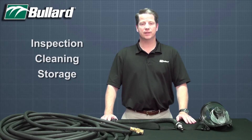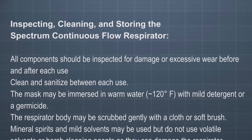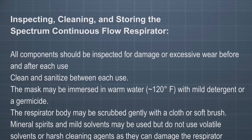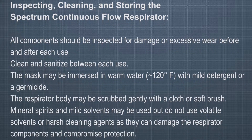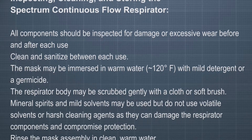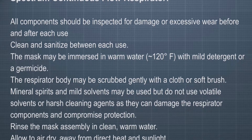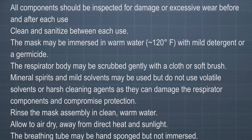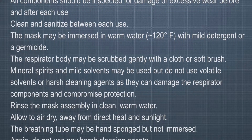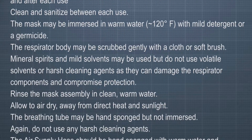And now we will cover inspection, cleaning, and storage of your Spectrum Series Respirator. All components should be inspected for damage or excessive wear before and after each use. Clean and sanitize between each use. The mask may be immersed in warm water — approximately 120 degrees Fahrenheit — with mild detergent or a germicide. The respirator body may be scrubbed gently with a cloth or soft brush. Mineral spirits and mild solvents may be used, but do not use volatile solvents or harsh cleaning agents as they can damage the respirator components and compromise protection.